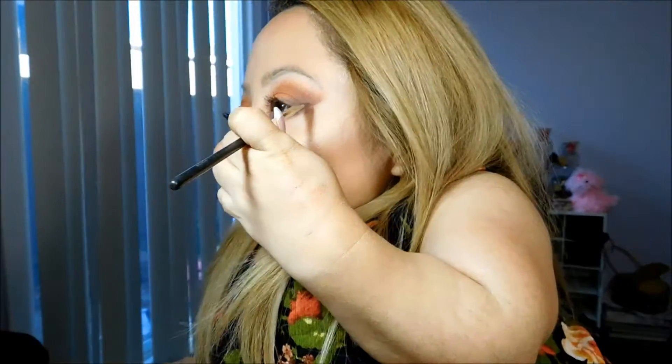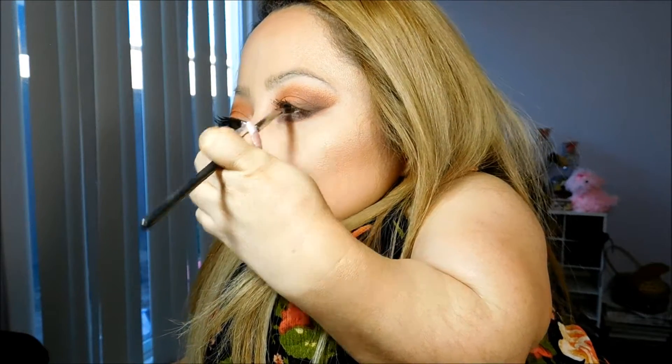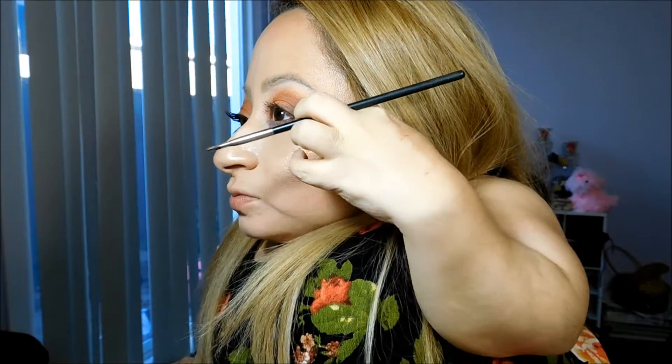Now I'm just going over the eyeliner, reapplying the Coconut Grill. Now I'm going to apply the lashes that I just cut in half, and I'm going to be applying those to the outer corner of the eye just so that it gives me a more cat-eye look.